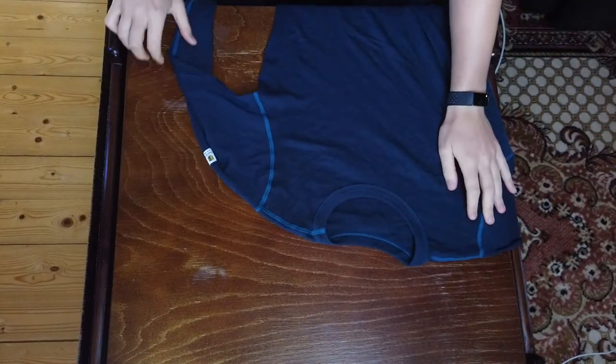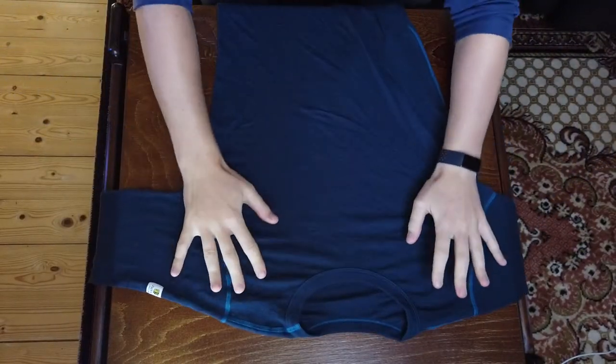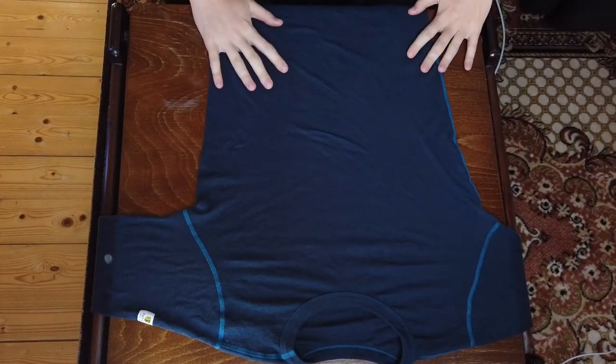For today's video I want to show you two methods to fold long sleeve shirts that are really fast to do. The first method is the quickest one that we're going to start with, and the next one is going to save you a little bit more space. The weather is getting colder and we're all getting our winter clothes out, so this is my little wool undershirt here.